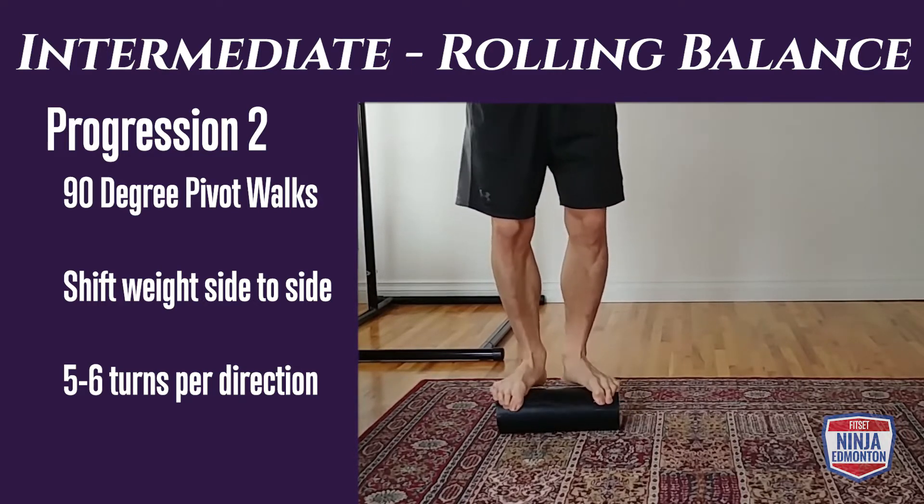Body prop progression two: hands are elevated, but this time your feet are going to be on a bar or beam, so you need to be a little more precise and accurate with where you're placing your feet. Again, we're going to do 30 to 45 seconds — try to keep it equal from side to side.